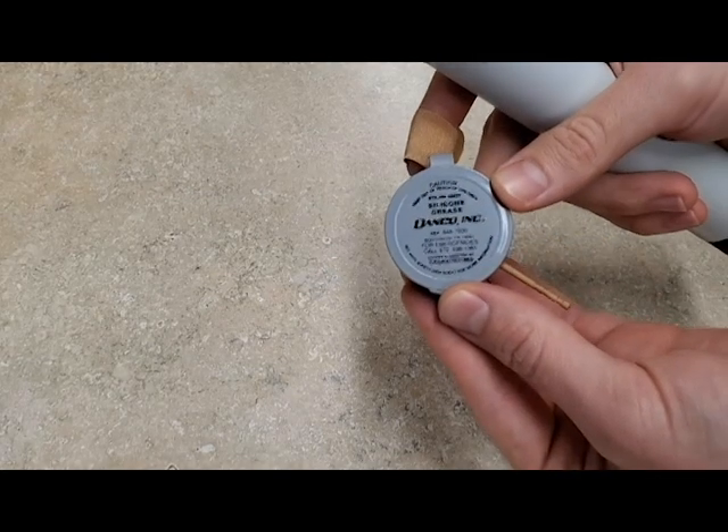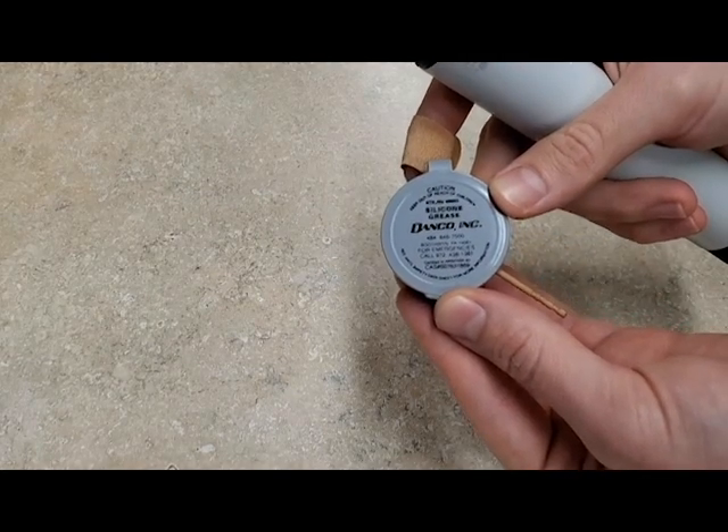In this video I will be demonstrating how to keep the seals in your Pardini cylinder lubricated. All you will need is high pressure silicone grease bought from any hardware store and a toothpick.